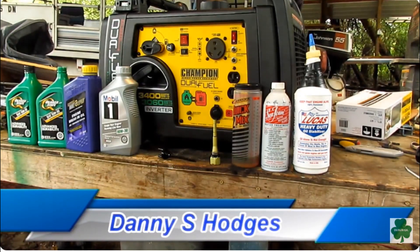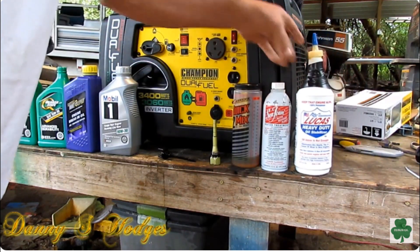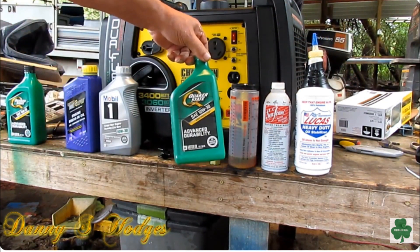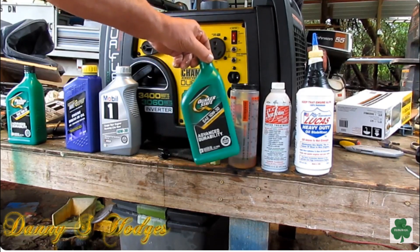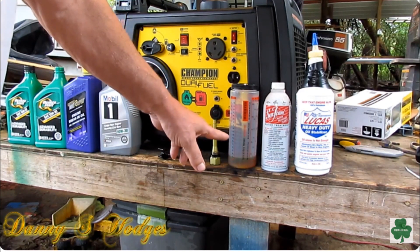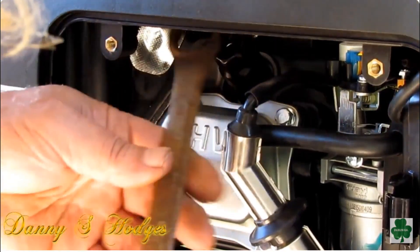This is how to break your generator in. First thing you do is take some Lucas Heavy Duty and pull out about two ounces into a bottle. Then I took my Quaker State 10W-30 — don't break this in with synthetic motor oil. Pour your oil in with your Lucas into the crankcase. The next thing you want to do is take your spark plug out. That's all on Southern Ideas.